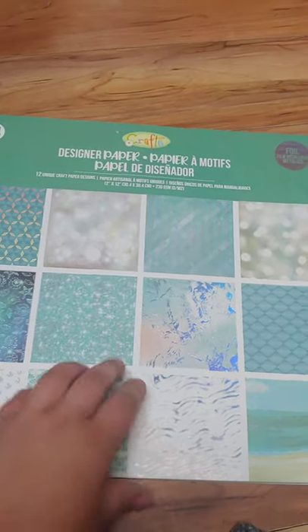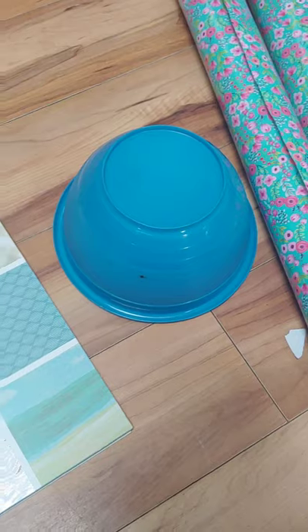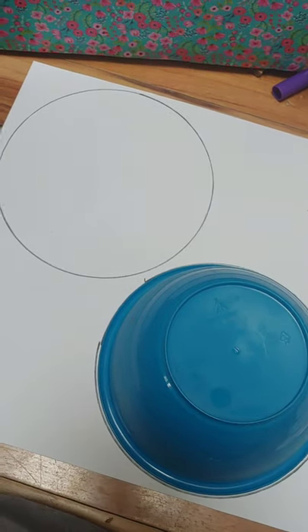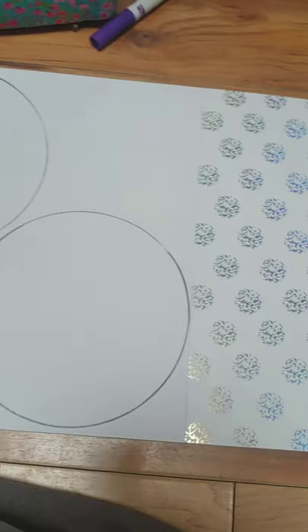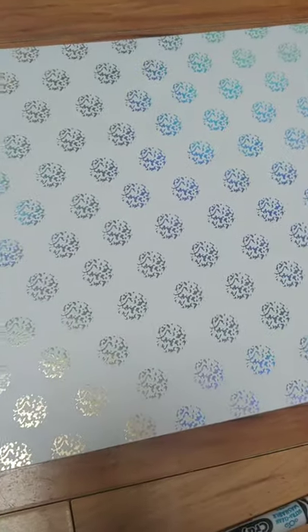Now I'm going to work on the wheels. I got this paper from the dollar store — it was $4 — and there's lots of different patterns in it. Because there's only two of each kind, we're going to have to have different wheels. I'm going to pick two and trace them with this bowl. This actually worked out perfectly because I can get two wheels out of each one, so we're going to have four that are all the same. The wheels are on.